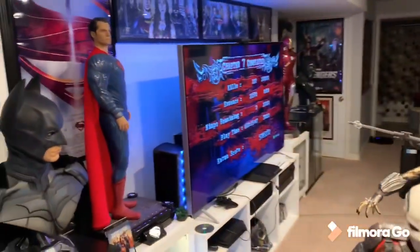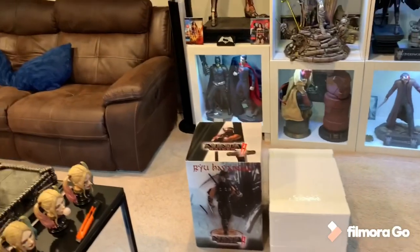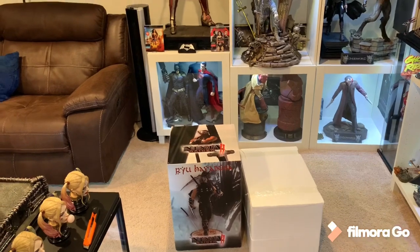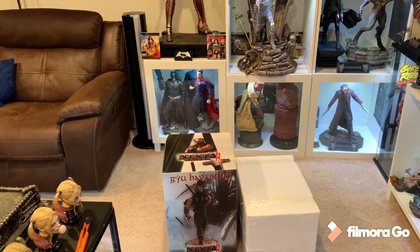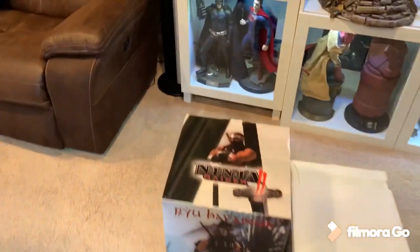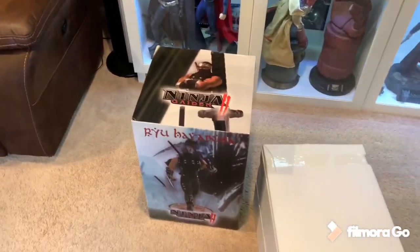I'm actually playing it right now — just beat Chapter 7. So even though it's an older game, Xbox 360, it still is actually incredibly fun. The main weapon he's using is the Death Scythe. You earn that from defeating the Lycan leader, the four-armed Lycan, Goro Lycan. And I love that weapon — it's actually my weapon of choice.